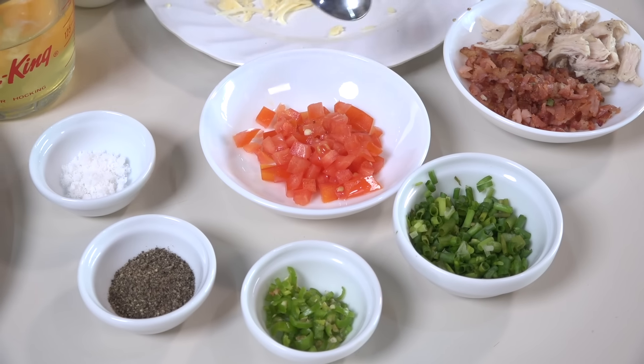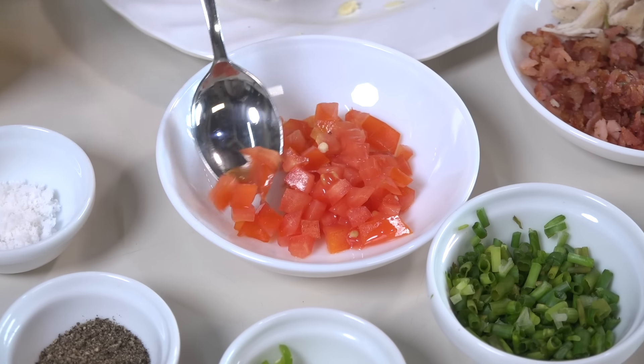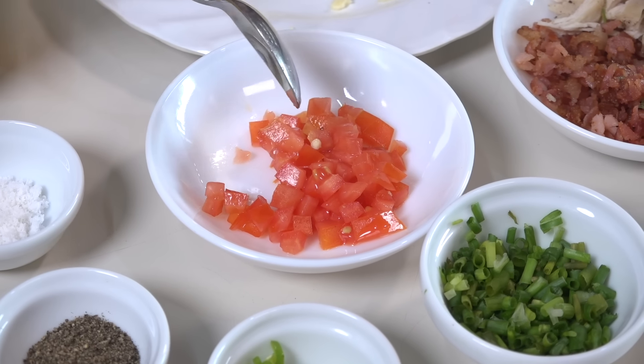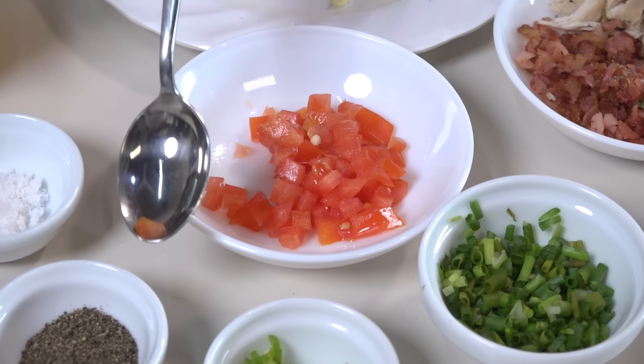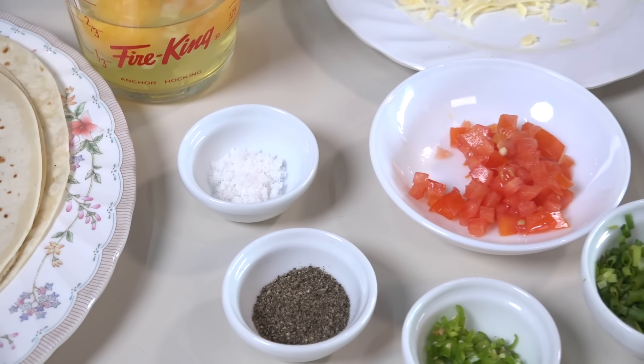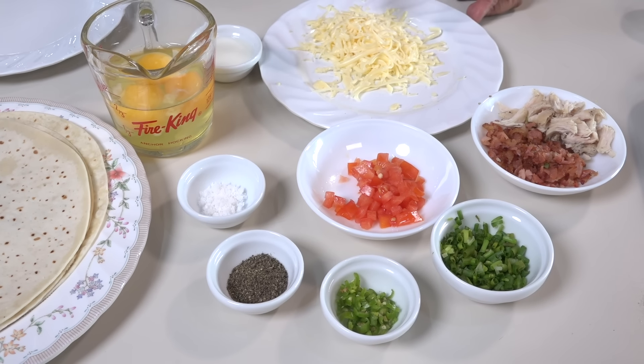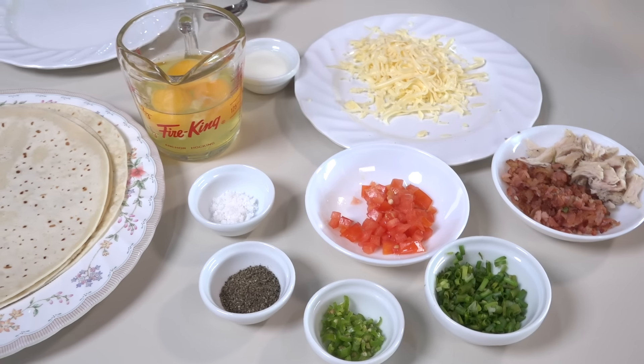The dish is the best way to put it in the oven. You can add a little bit of cheese in the pan.